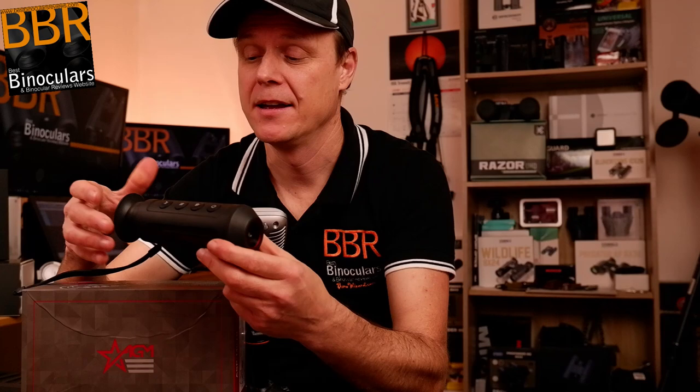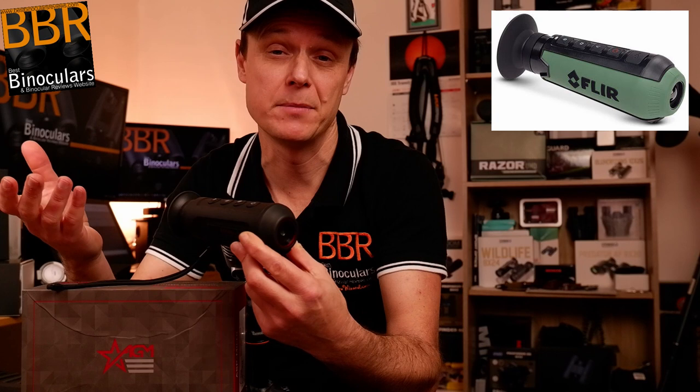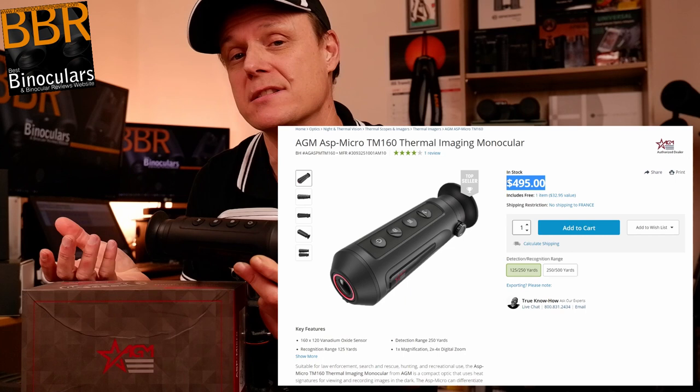Whilst researching for an article I'm writing on binoculars from lesser-known brands, I happened upon this monocular from AGM. For those of you who know anything about the Fleur TK Scout, you'll interestingly recognize this device — bar a few little details, they look remarkably similar. And what piqued my interest even more was when I noticed the price was quite a lot different; these are over $100 less expensive than the Fleur TK Scout.